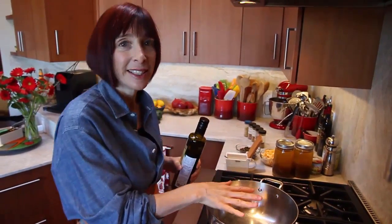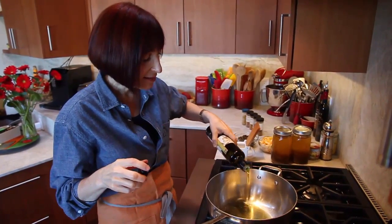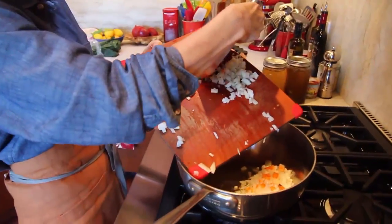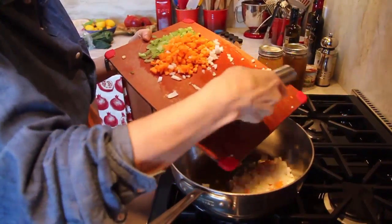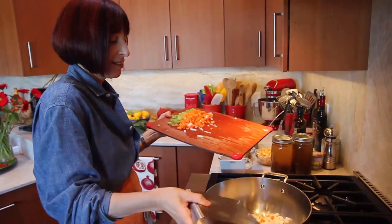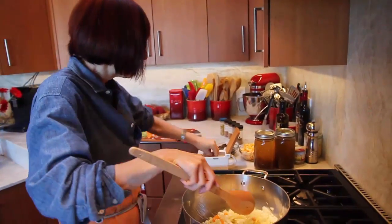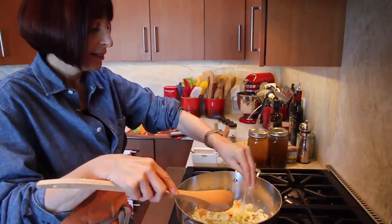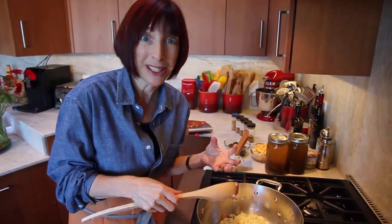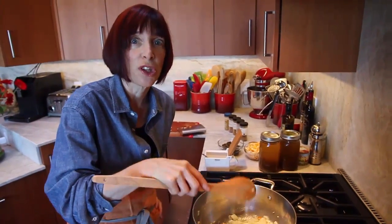First thing I always do is heat my pot before I put my olive oil in — that way it heats quicker. First thing I'm going to add are my onions. When those onions go into the pot, give them a pinch of salt, because the salt acts like a scrubbing bubble and it's going to extract all the sweetness from the onions so you get really nice sweet onions. This is how we start to build flavor right here at this stage.